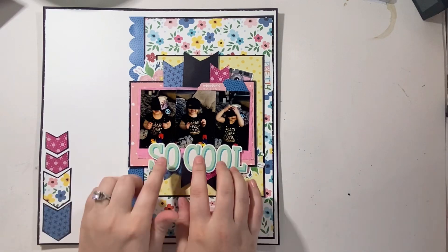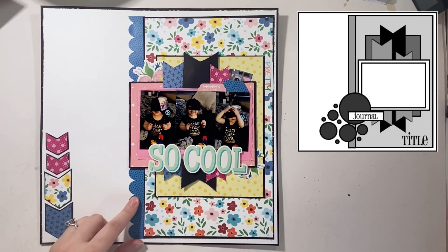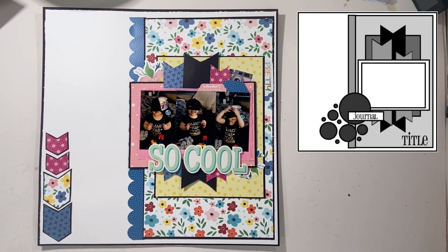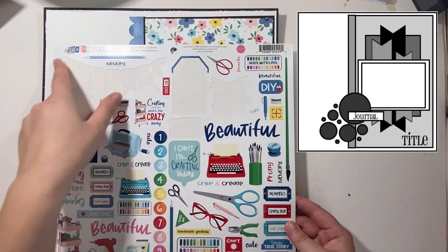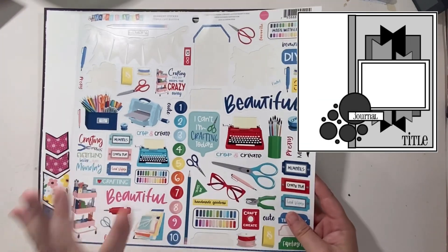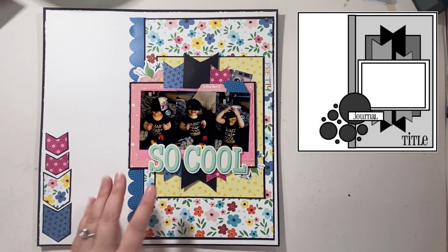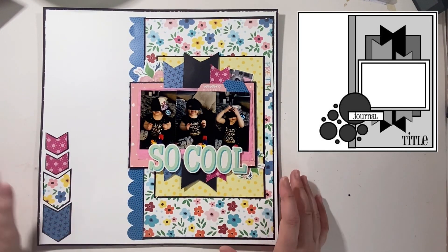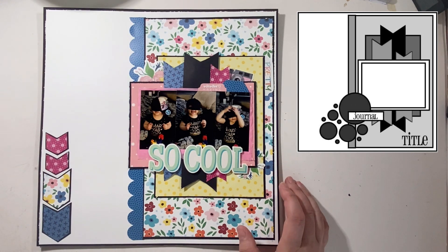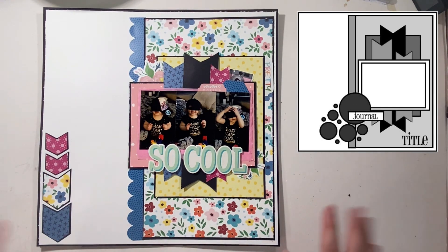For this one I grabbed some of the Simple Stories and some of the Happy Crafting collection from Carta Bella. I did use some of the stickers and a little bit of paper from this collection as well, and just followed the sketch for the month which Tracy had posted in the Facebook group. It was created by Brandy Davidson — really great sketch.